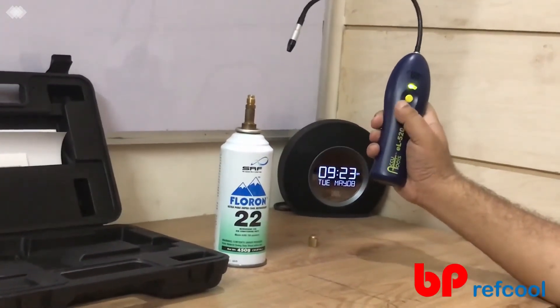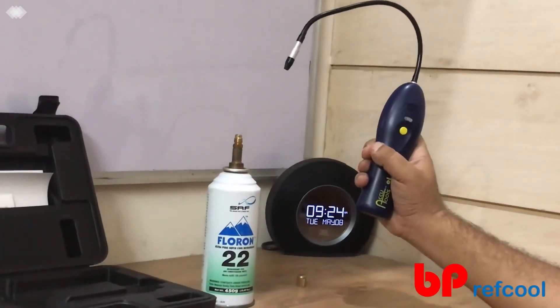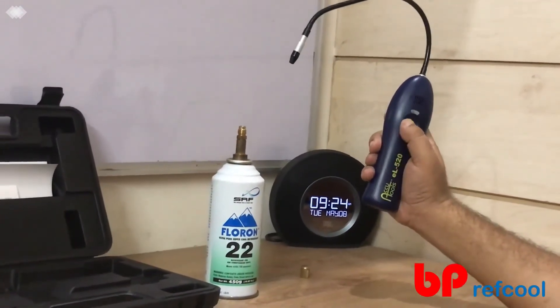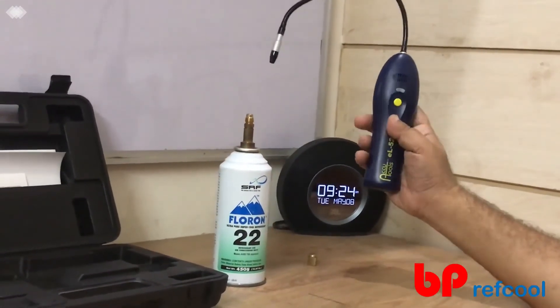Now let me just go to high sensitivity mode. In high sensitivity mode, you will be able to find out a very minor leak. To go there, you just need to double click like this. Double click means it is now in high sensitivity mode.